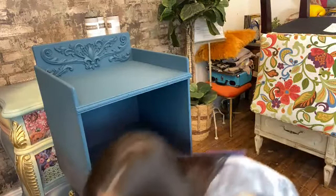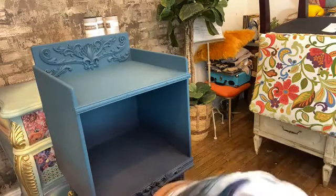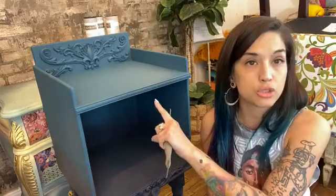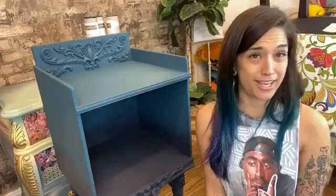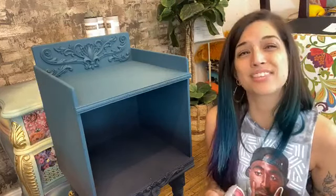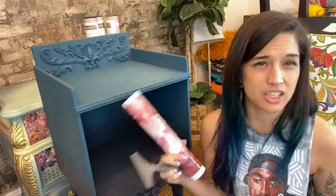Some of these flowers are going to be a little bit big, but that's okay — we're going to cut them out, place them, and customize them how we want. I should note that when you're applying a transfer, I'm applying it to dried paint. I painted this yesterday — it's dried. It's suggested to let it dry overnight. I apply transfers once it's dried to the touch and I've never had an issue, but if you want to be safe, let it dry overnight.